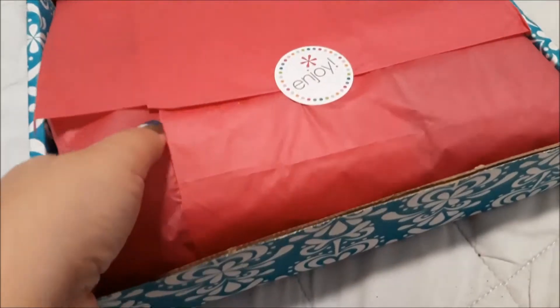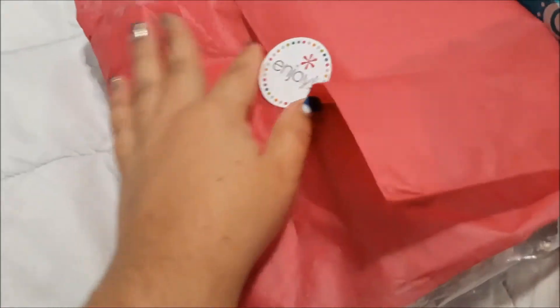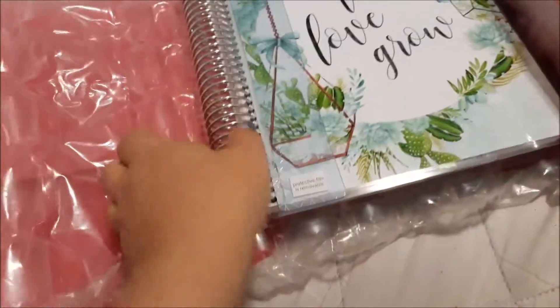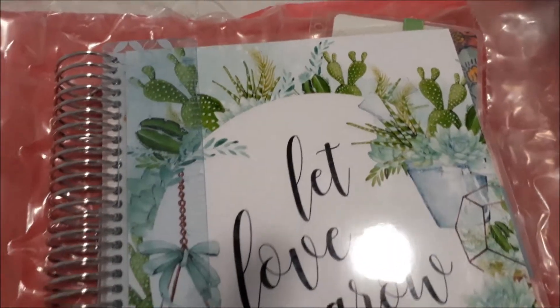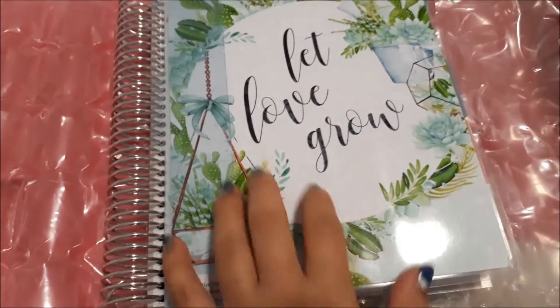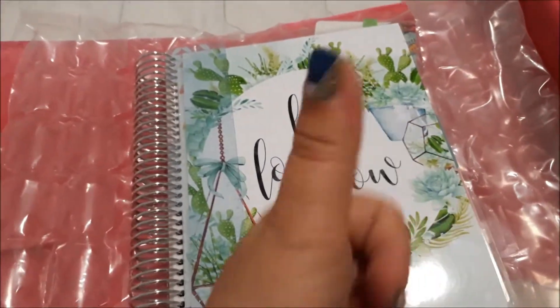So what I do is I do the unboxing and we just have a really good look at things, because this is the first ever one that I get so I just really carefully go through it all. I just love the cover, can't take my eyes off it. I stare at it so much every day. It's just so awesome.